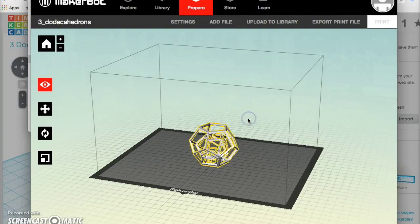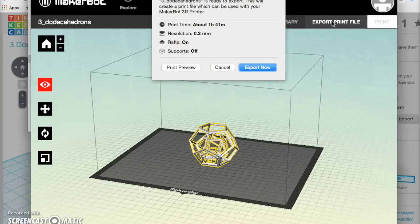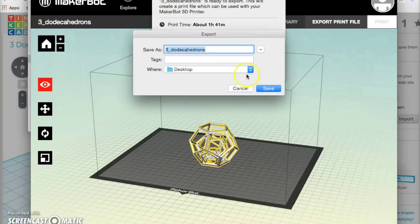Now we are ready to print. Go up to Export Print File. Make sure you check the print time — this one says it will take one hour and 41 minutes to print. Make sure it's an appropriate amount of time. When you're ready, click Export.